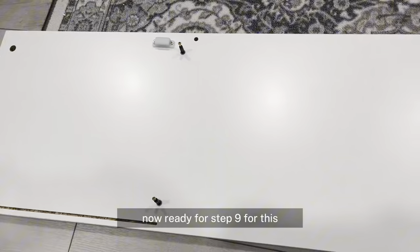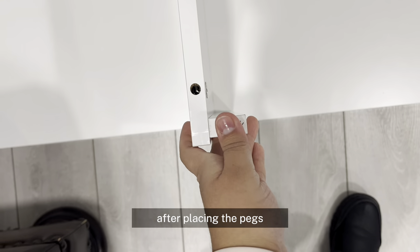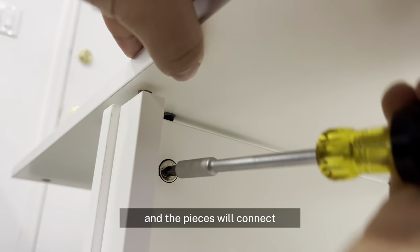We are now ready for step 9. For this, we are going to need 4 cam lock nuts and 2 pegs. After placing the pegs, you can add the plank labeled 2. Make sure that your arrows are aligned and the pieces will connect. The last step is always to lock your pieces with the screwdriver.